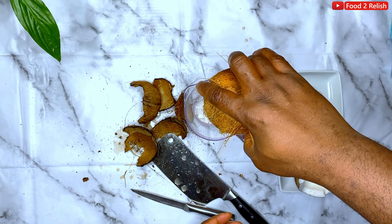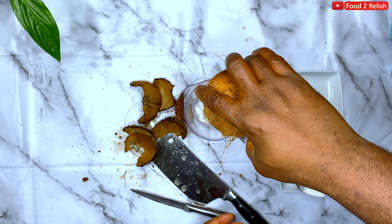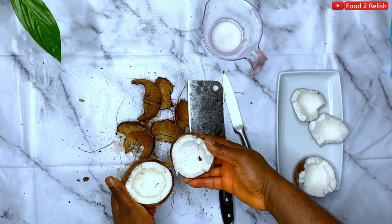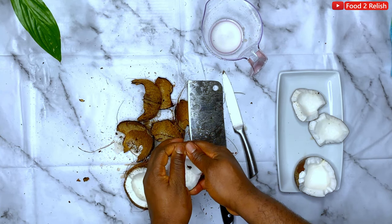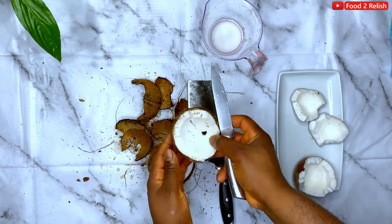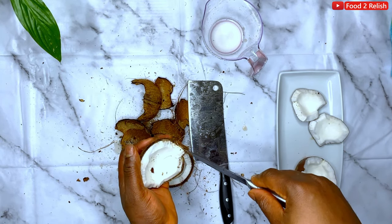I'd like to hear some comments about how you open coconut before — it can be challenging if you're not used to it. Now it's time, just like the previous one. Separate the meat like before.